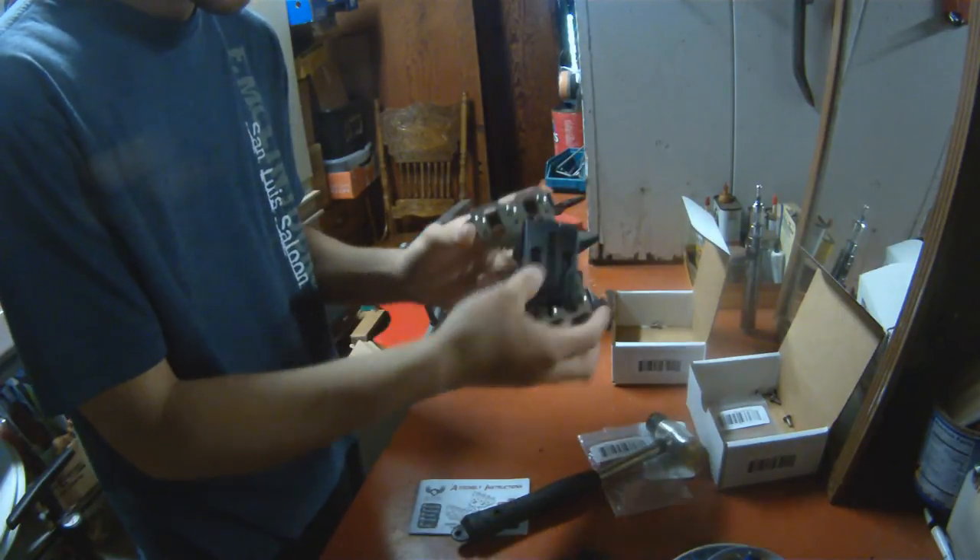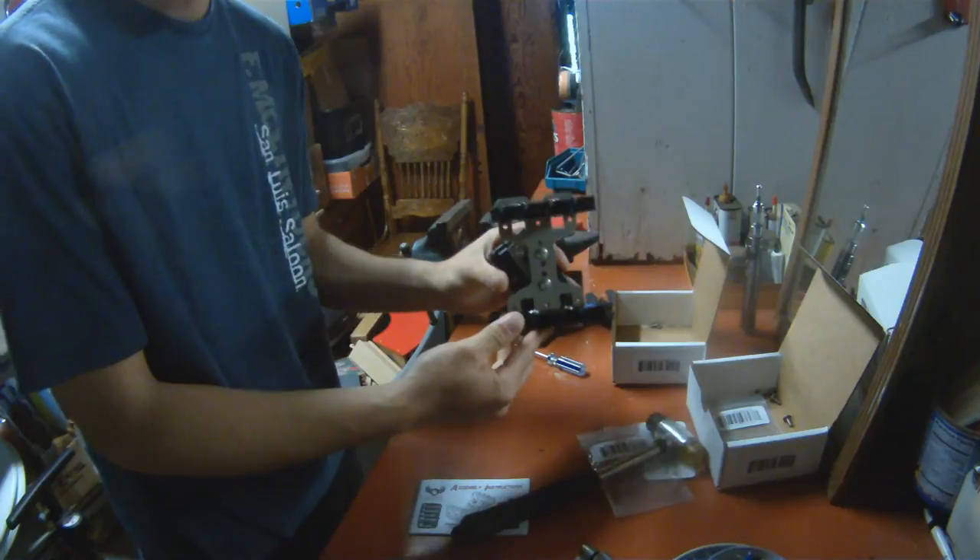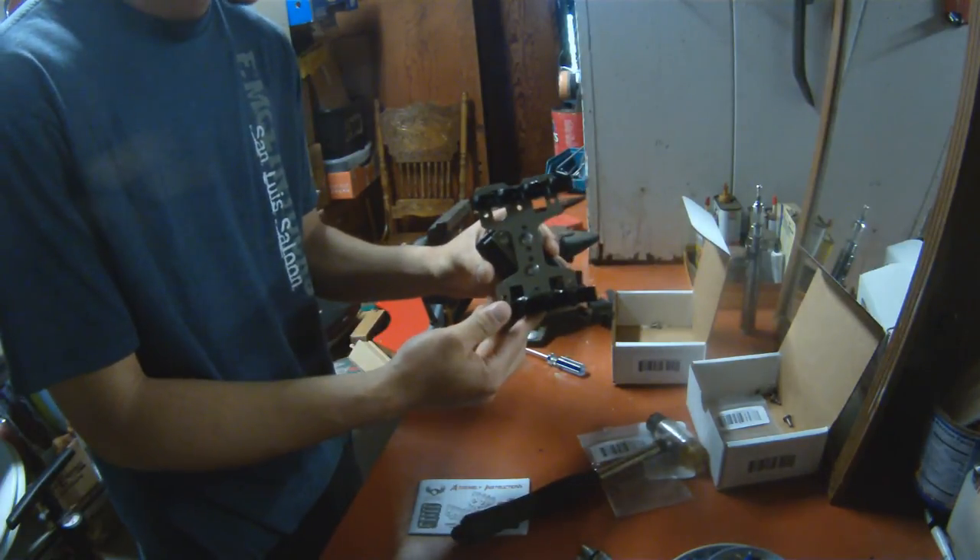There you go. That's how to install the Invictus Practical 2.8 shotgun shell caddy.